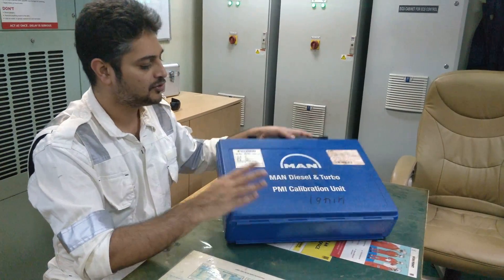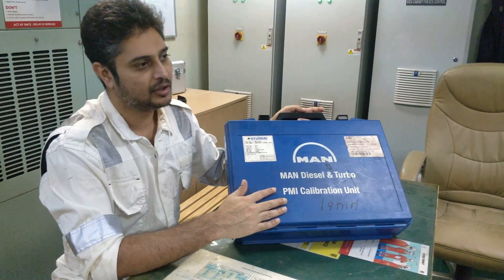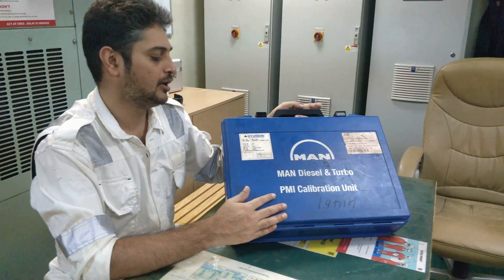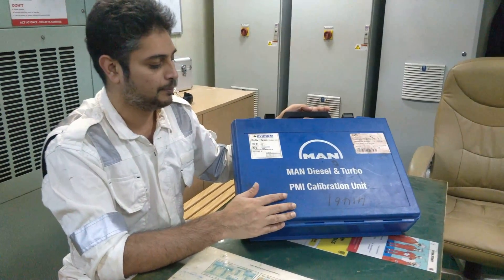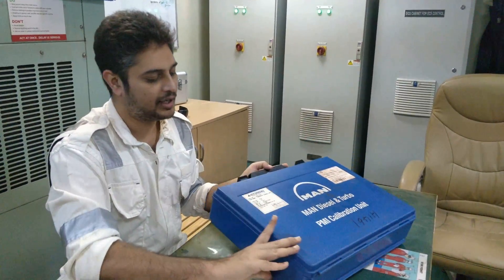They will give this box along with the engine. For all MA engines, or MA electronic engines, you will have this PMI calibrator. I will tell you what are all the components inside.